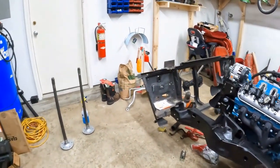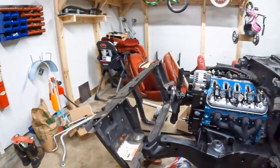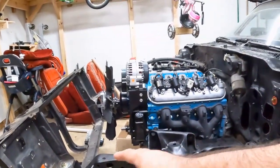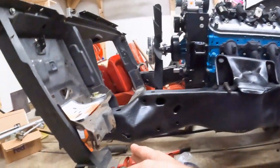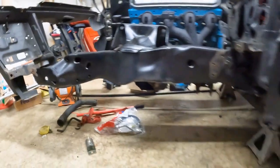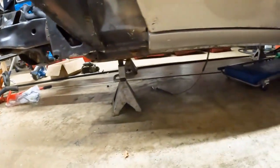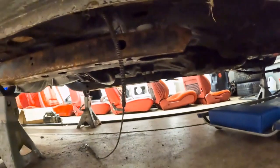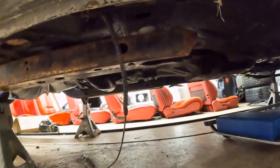On these cars you have your frame, and with the subframe, it basically goes from the core support — where your radiator is — and if you kind of dive under the car a little bit, right under the seat is where this frame goes.